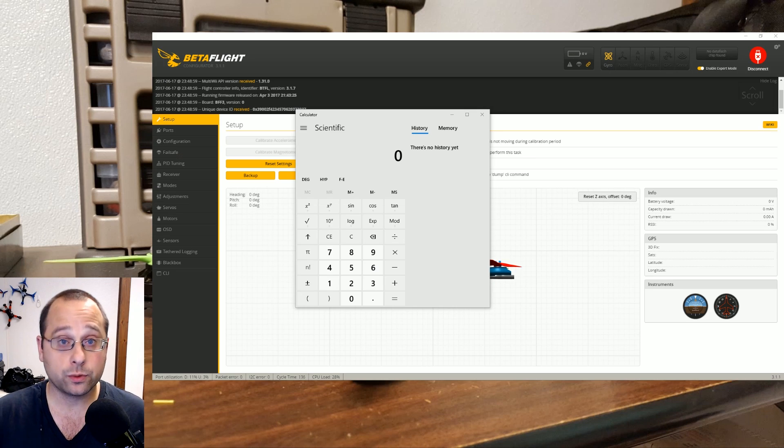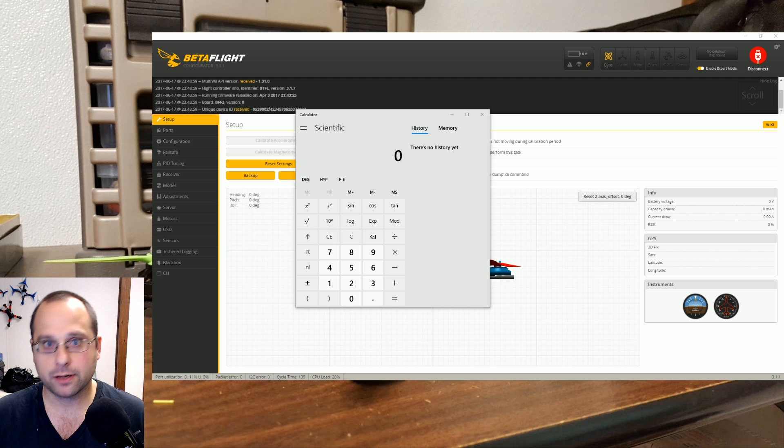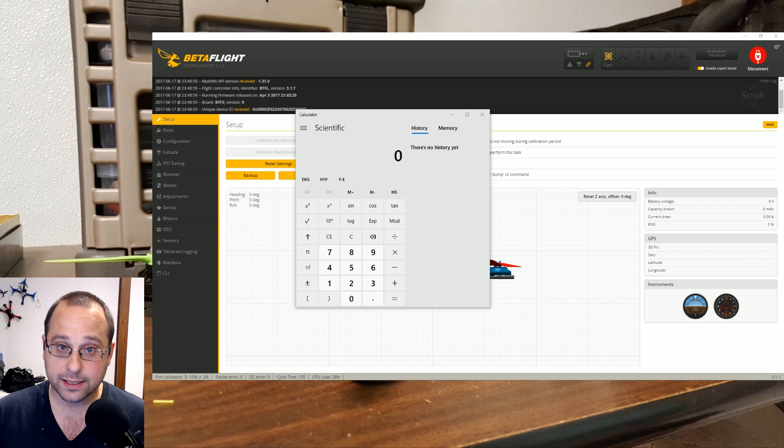Here's the actual procedure. While you're flying, you end every battery at a particular number of milliamp hours by watching the OSD. So if I'm flying 1300s and 1500s, I might end at 1000 milliamp hours. As I approach 900 milliamp hours I'll fly back and hover in front of myself while I wait for it to tick over to 1000. Just as it ticks over to around 995, 996, 997, I'll disarm and unplug the battery. Now I know I've taken 1000 milliamp hours out of each battery, and then I put them on the charger to see how many milliamp hours go back in.